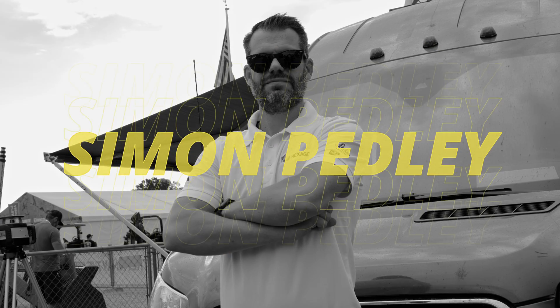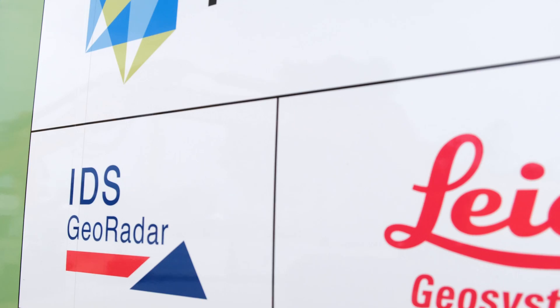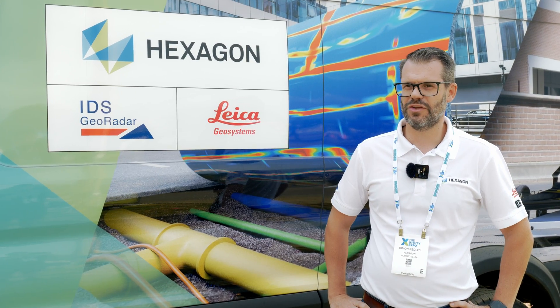My name is Simon Pedley. I'm the Detection Sales Director for Hexagon Detection, covering both the IDS solutions and also the Leica Geosystems on the detection side.